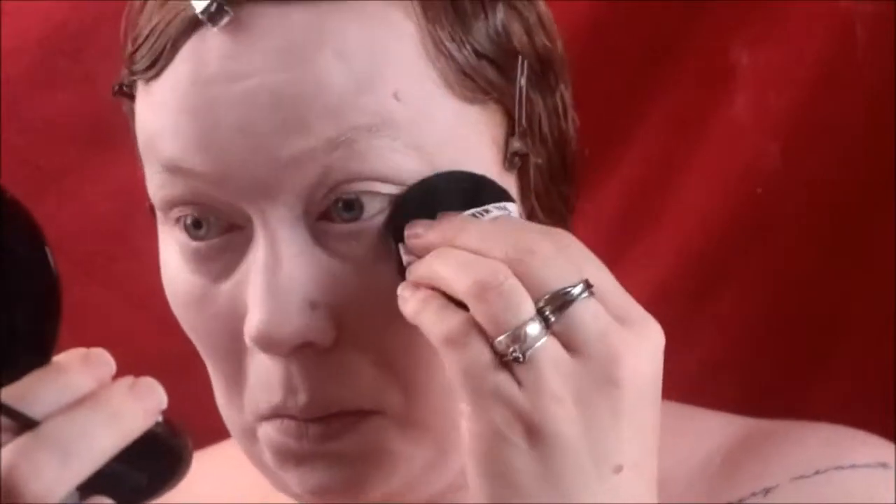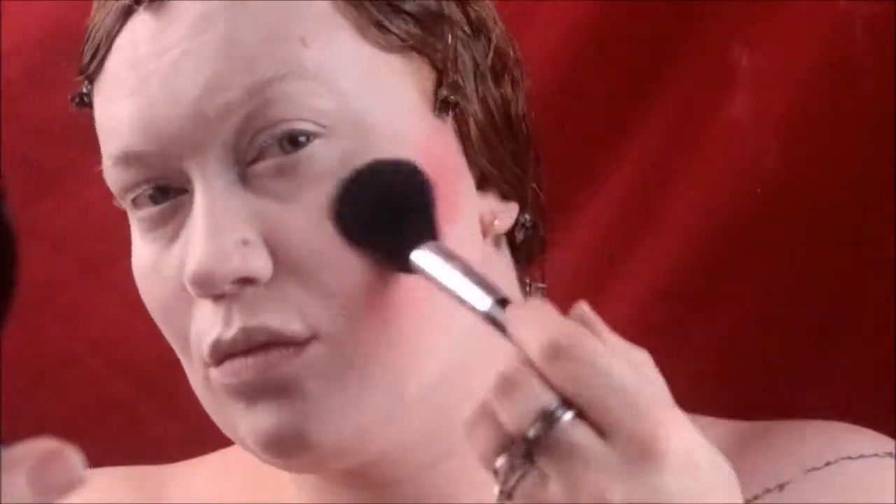I'm blending the foundation out and into my skin. Next I'm going to powder it down, and for this I'm using Kryolan T01 powder. Now I'm going to bring some color into the face.